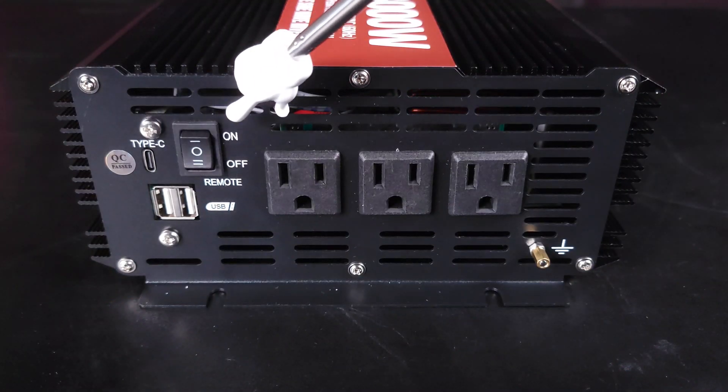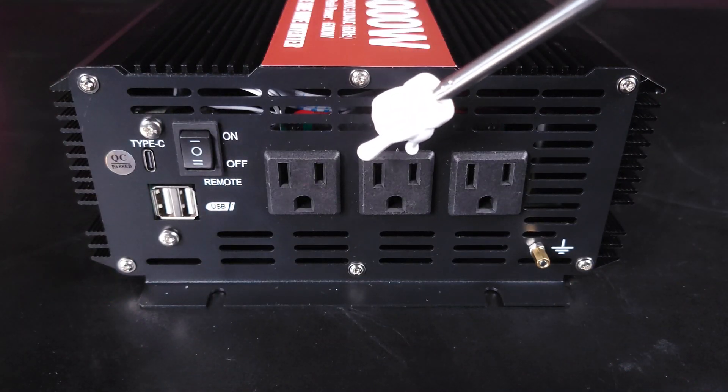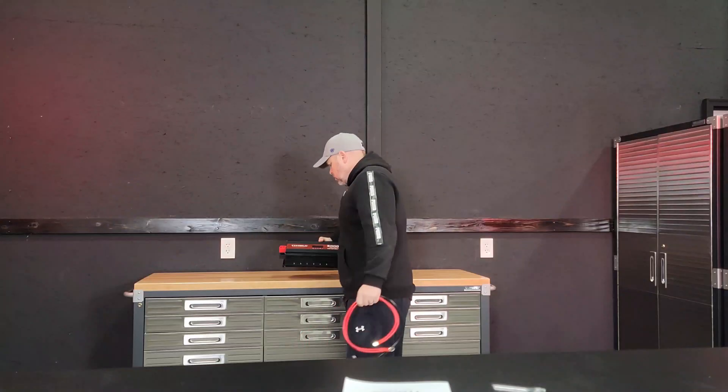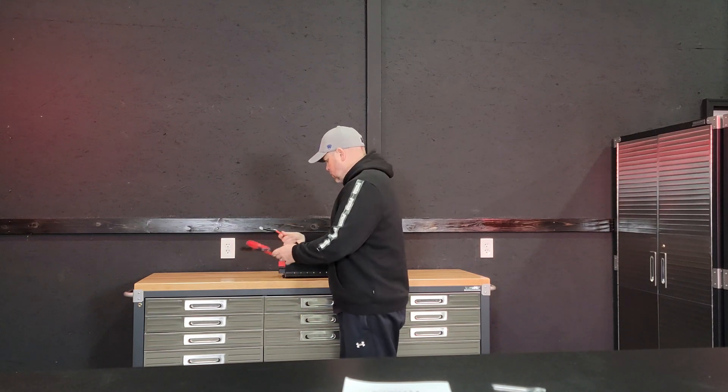On the unit itself you have a USB-C port, two USB ports, the remote on/off switch, three 15 amp plugs, and a ground lug on the side. Now let's get this taken over to the bench, get it hooked up, and we'll talk more about it.